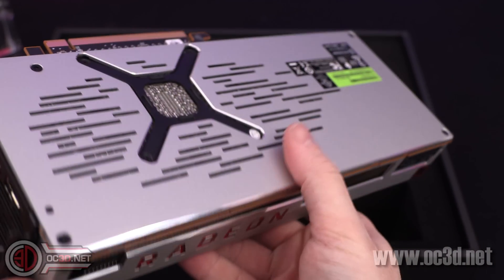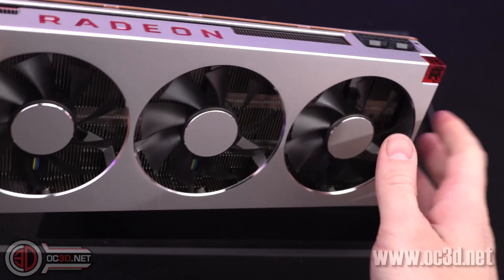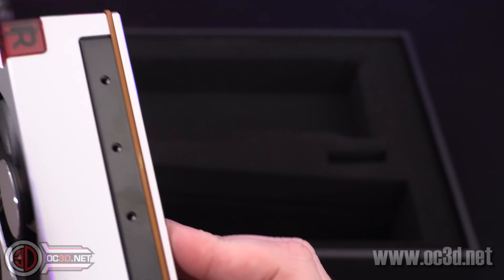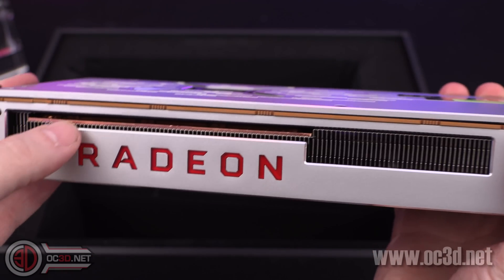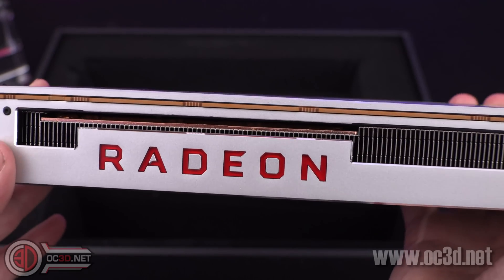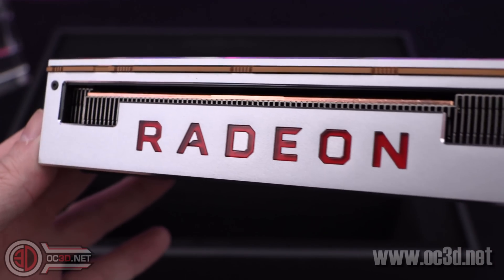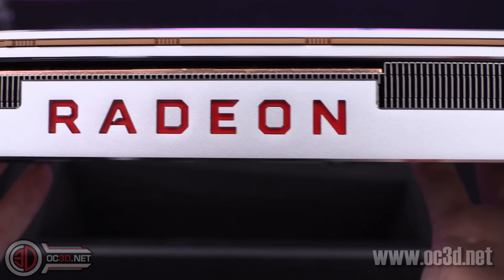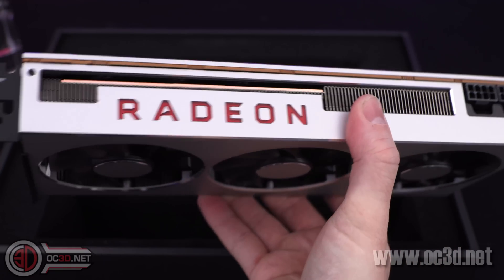You can see heat pipes and the like. I don't think I'm allowed to strip it to show you yet — we have to wait for the main review. Two eight-pin connectors, three fans obviously. Fairly big copper plate there, which when you think about the size of it must mean that it's in contact with the memory as well. We can't really see a great deal of what's going on underneath. I'm going to assume there's a vapour chamber going on as well.